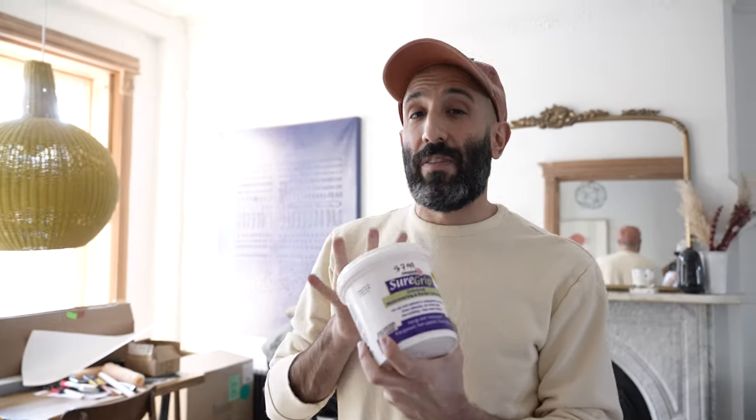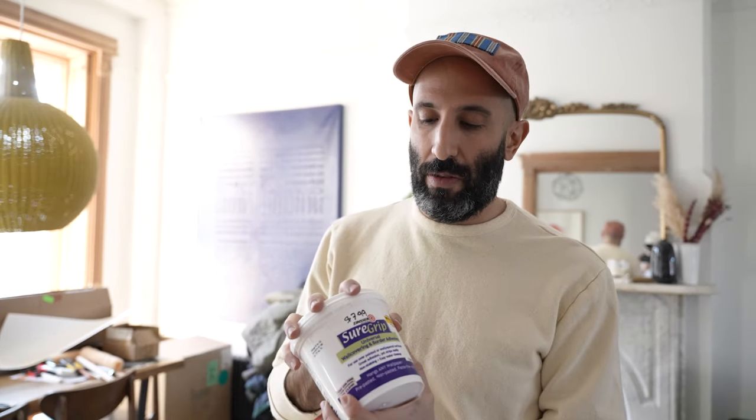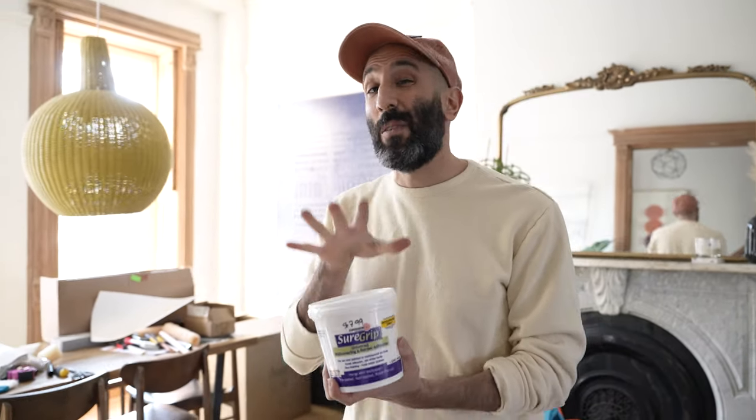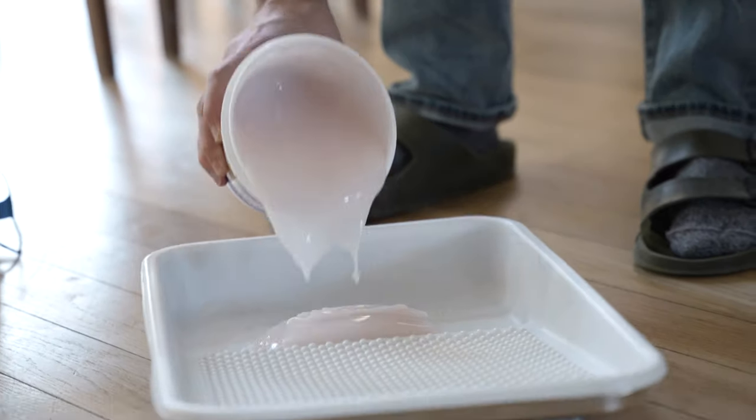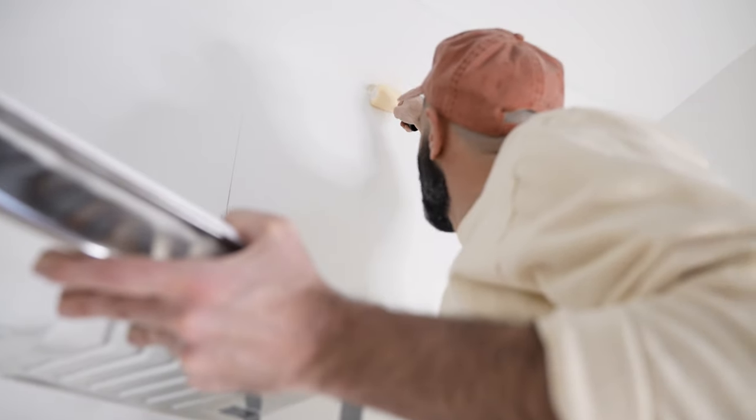This is a tool you'll definitely need to hang any wallpaper — it's called Sure Grip. The thing we love about this product is it paints on pink, but when it dries it's all clear, so you know exactly when your paper has set and it's dry. I'm going to empty it into the pan and then roll it onto the wall that we just cleaned and dusted.